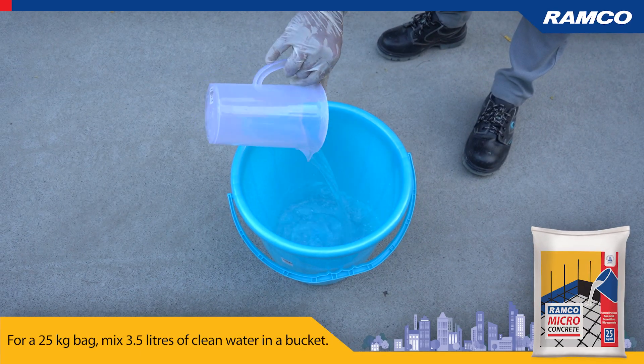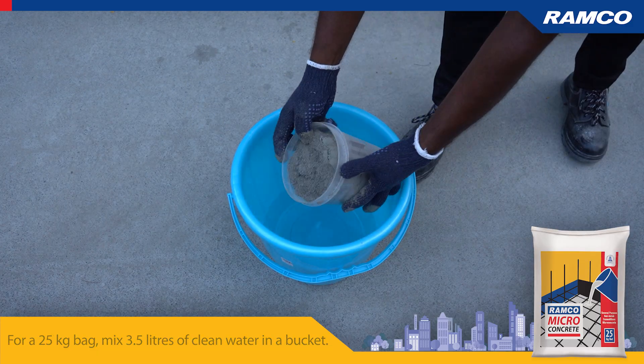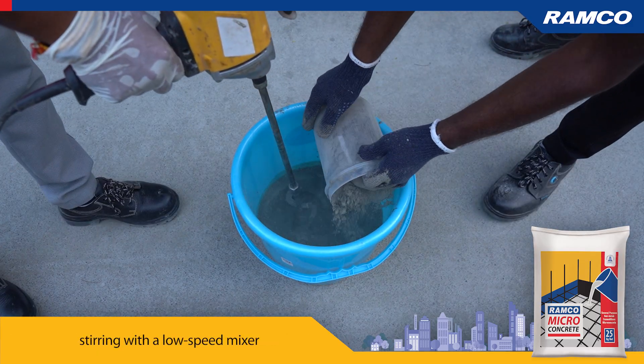For a 25 kilogram bag, mix 3.5 liters of water in a bucket. Gradually add Ramco Micro Concrete, stirring with a low-speed mixer.